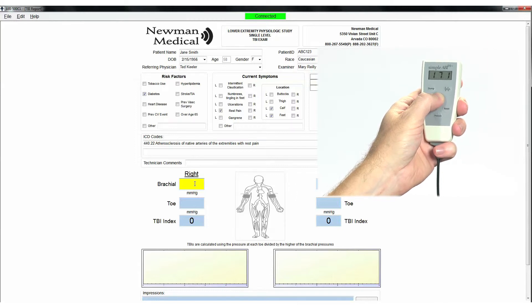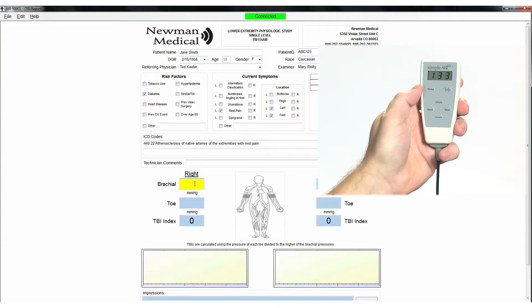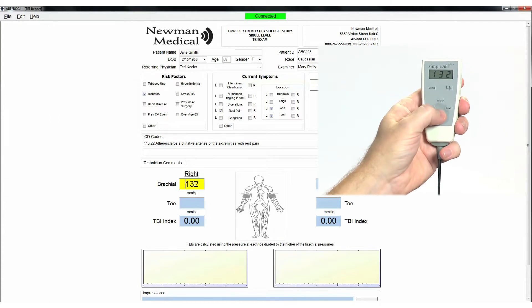Release the Inflate button and the cuff will automatically start to slowly deflate. When you hear the Doppler signal return, press the Pressure button and the pressure will be stored in the right brachial field. If you want to repeat the pressure, just repeat the process and the new pressure will replace the previous one.